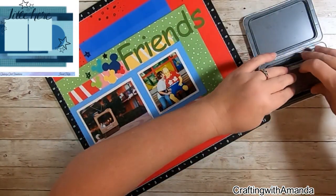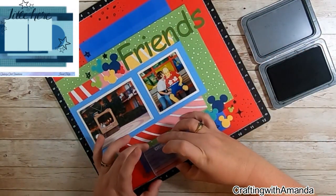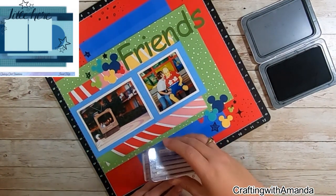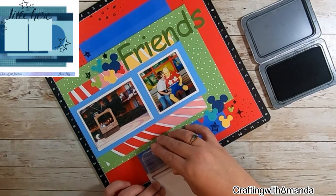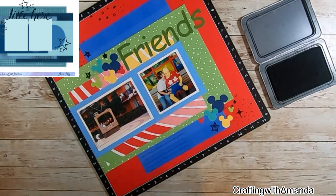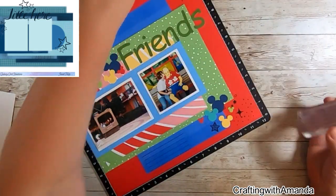Here I am taking my Journaling Jots journaling line stamp set. I use this all the time on many of my layouts — I think this whole month so far, this is exactly how I have added journaling lines to my layout.